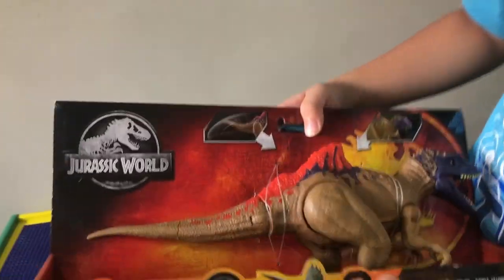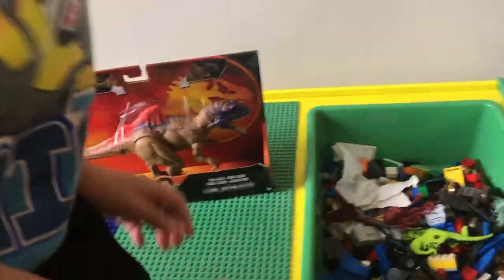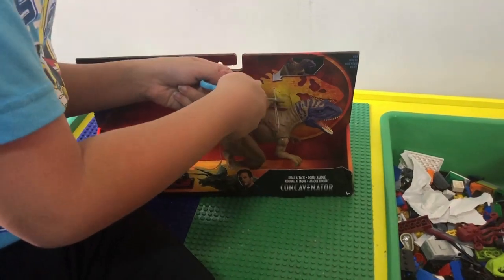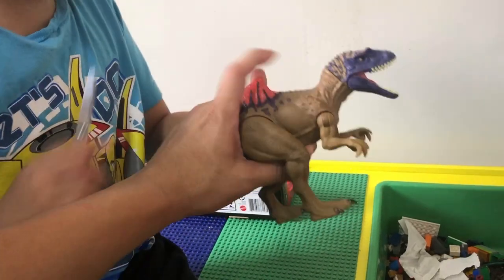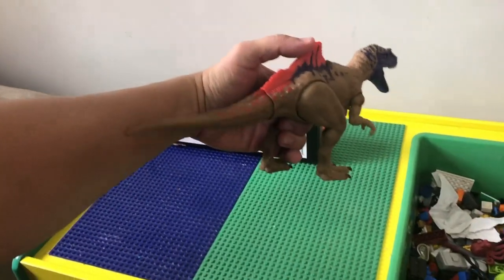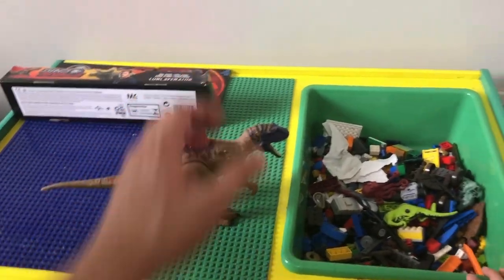The first one we got is the Concavenator. Put it out there so they can see it, then we can open it. Open it carefully — make sure you're cutting it carefully. Let's show them what it does: it has the biting action and also a tail action. You can stand them up like that too.